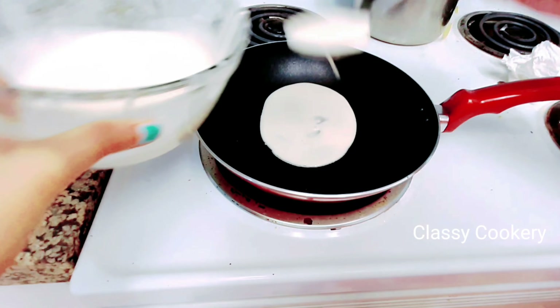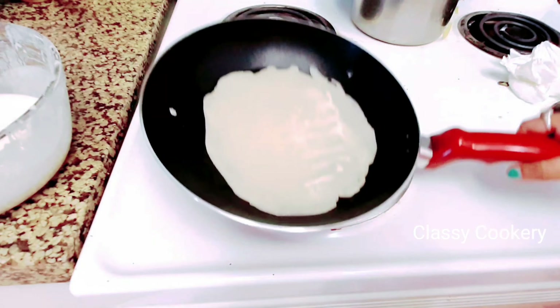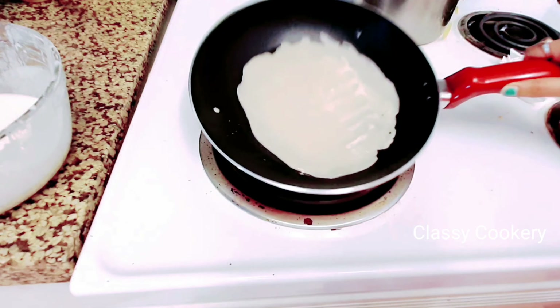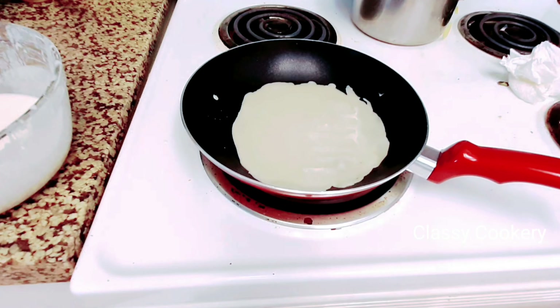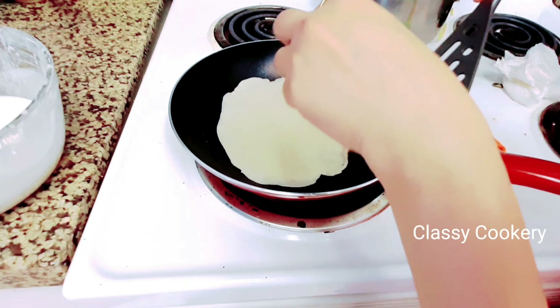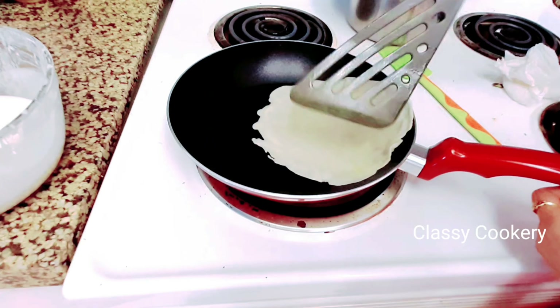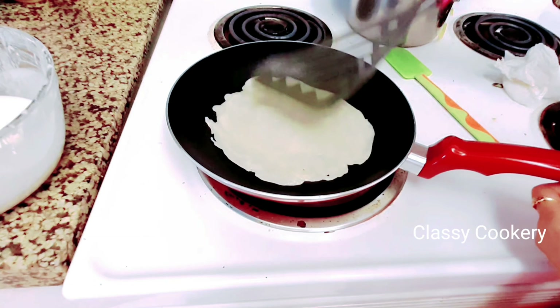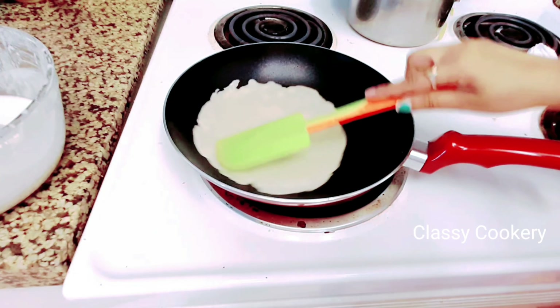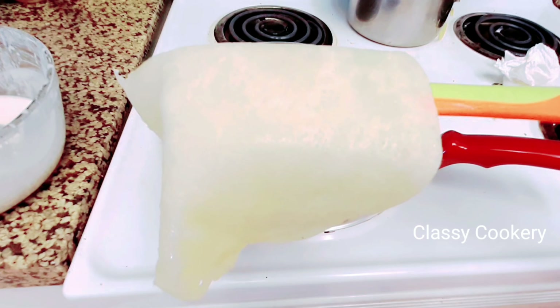You can spread the batter with a spoon or by tilting the pan. Remember to keep the heat on low flame at all times or else it will burn. It takes a little practice to make the wrappers, so if you don't want to make them yourself, you can easily buy store-bought wrappers — they're available everywhere.